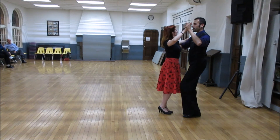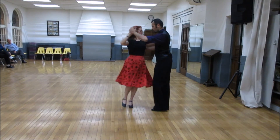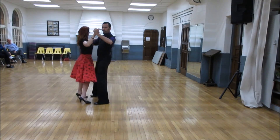Here we go. Slow, slow, and slow, slow, and slow, slow, slow, slow, slow, quick, quick, slow.